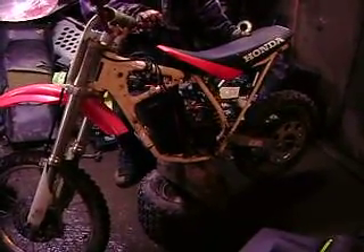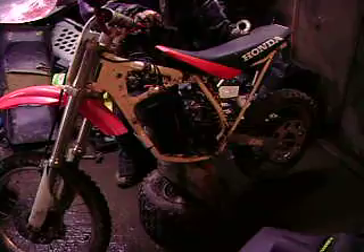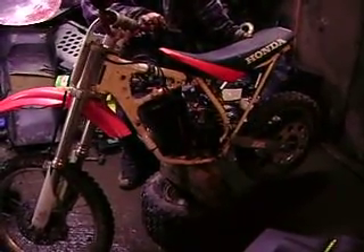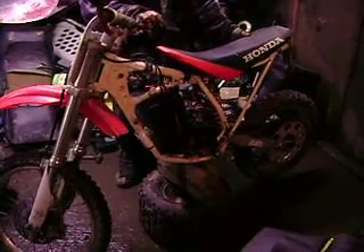Not too bad, we have a lot of changes to make yet. It will be fit for motocross here within the next two to three weeks with a lot more power.